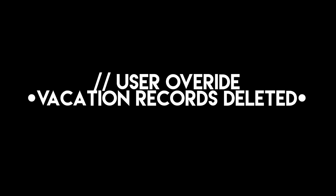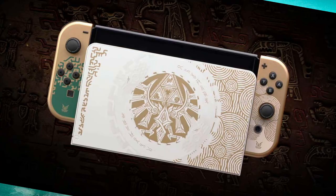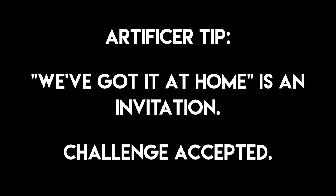Anywho, where was I? Right. Tears of the Kingdom dropped during my downtime, and it's kind of consumed my soul. Around the same time, a fancy Zelda-themed Switch OLED also dropped, but I couldn't afford that. So, true to my brand, I decided to make my own — at least the fancy dock part. Let's go.